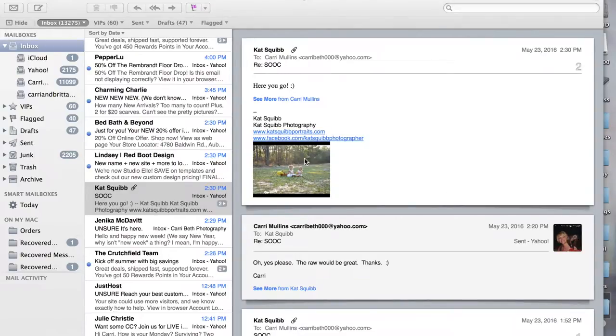Hi there! This is Carrie Mullins of Carrie Beth Photography. I am doing an edit for Kat Squibb of Kat Squibb Photography, just to show her what I would do to enhance an image.